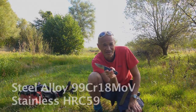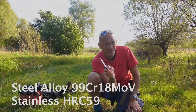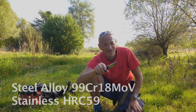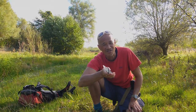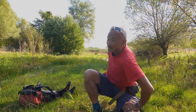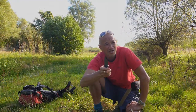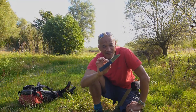The steel for this knife is the same as the KNV2 — 99CR18MOV — basically an improvement on 440C with higher carbon. The Rockwell hardness is HRC 59, same as the KNV2, which is pretty hard and really holds an edge. Follow me around out here over the coming weeks and I'll show you what I've been doing and we'll give it a good field test.